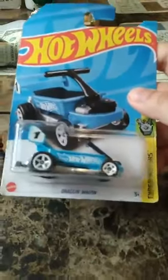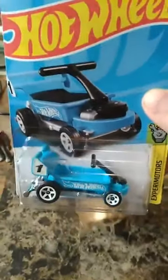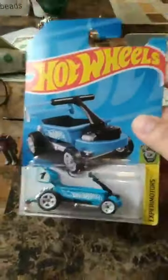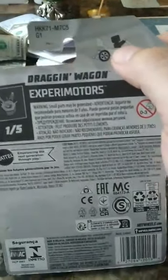All right, take this bad boy out — the Dragon Wagon. It didn't come with a figure, but I figure this little guy right here would fit just fine. It should have come with a figure, that's what I'm saying. They got the figure right here.